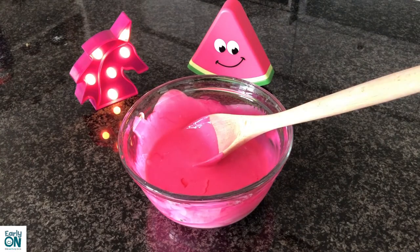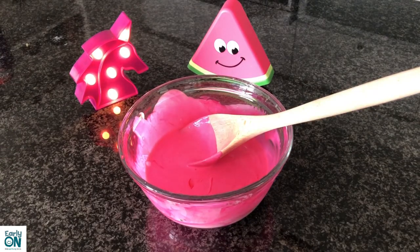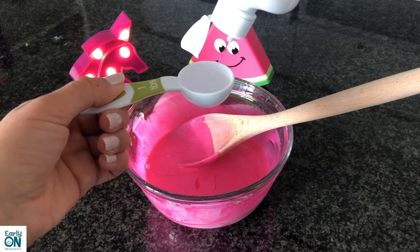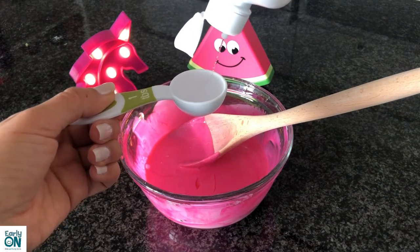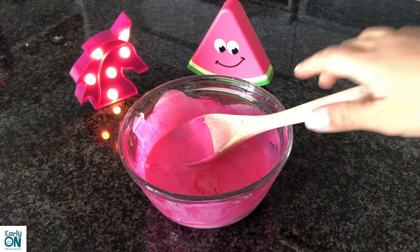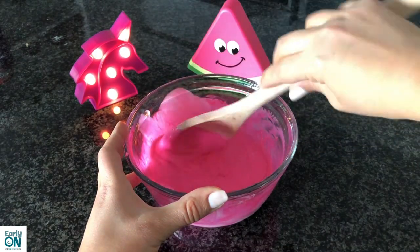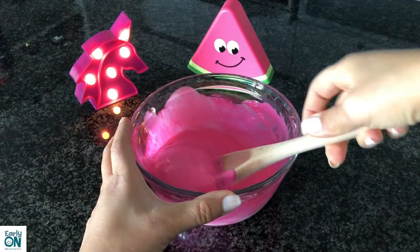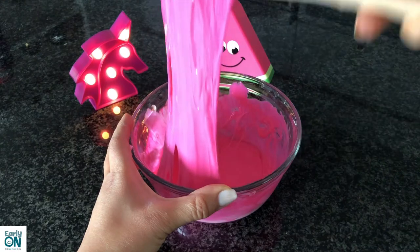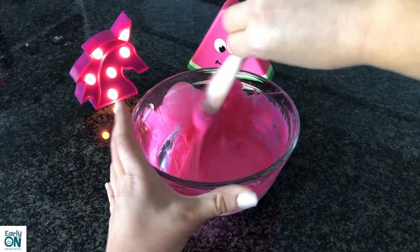I'm going to get my measuring spoon and add one full tablespoon of contact lens solution. You may need more later on, so you can add it as you go. We'll start with one full tablespoon and then keep mixing it together. As you can see, my slime is instantly changing and turning into a stretchier version. If it's still sticking to my hands, I'll add more contact lens solution.